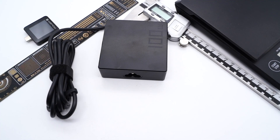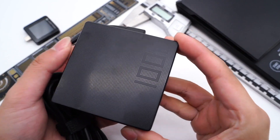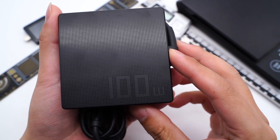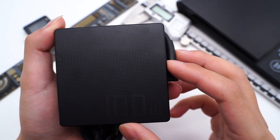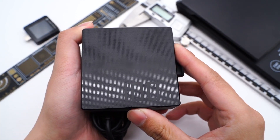Hi guys, welcome back to today's video. Today we have an ASUS 100W charger, which is designed for ROG laptops that support charging via USB-C. We also took apart the NVIDIA 300W GAN charger for ASUS ProArt StudioBook. You can click the upper right corner to take a look.